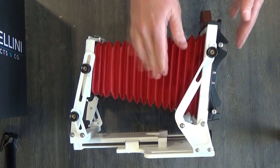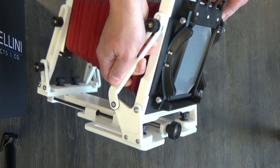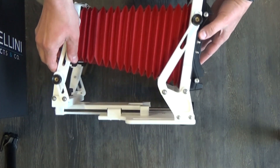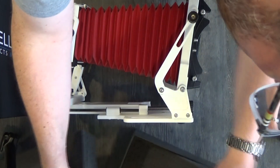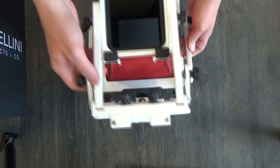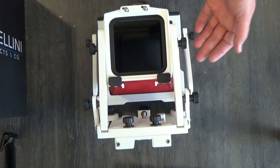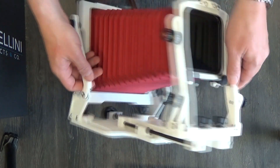I got it in a white body with a red bellows. The black lens board or film holder is okay with me. Let's see if there are any lens boards in here — it does not appear to be. It weighs, I think it said 1.4 kilograms, which is about 2.6 pounds, give or take.